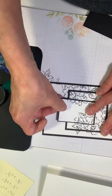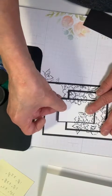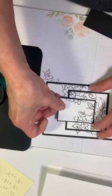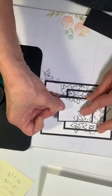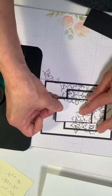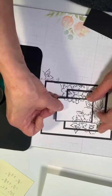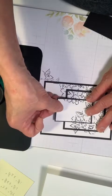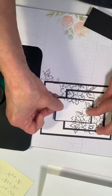You can do this instead of using foam dots when you run out — you can use your card stock to build it up so it will look like it has a foam dot underneath.